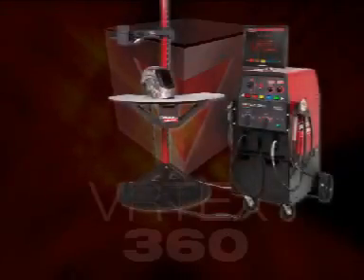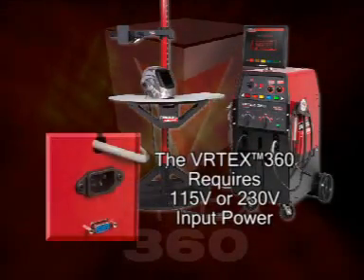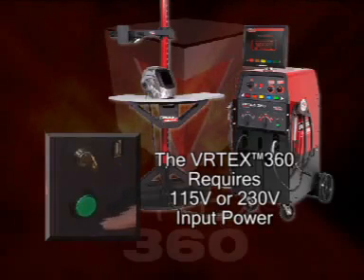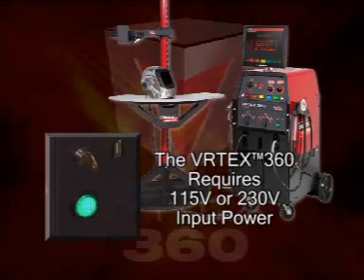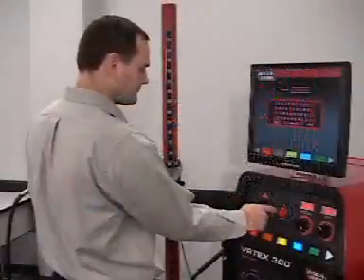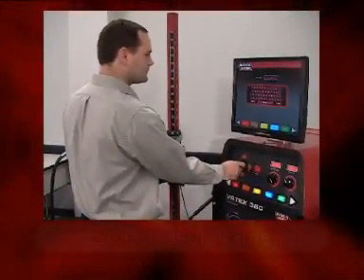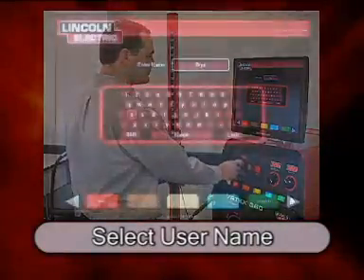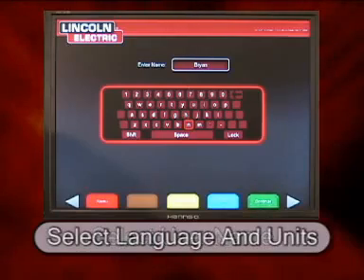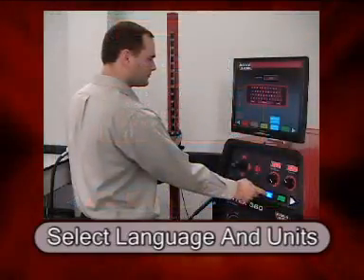The welding machine can be plugged into a 115 or 230 volt power. The student turns on the machine by pressing the round green button on the front panel. In just a few moments the system is ready to use. On the first screen the student enters their name, and all of the virtual welds made during this session will be tied back to that student name. The student also enters the language in which they wish to use the software, and the units are specified whether they be imperial or metric.